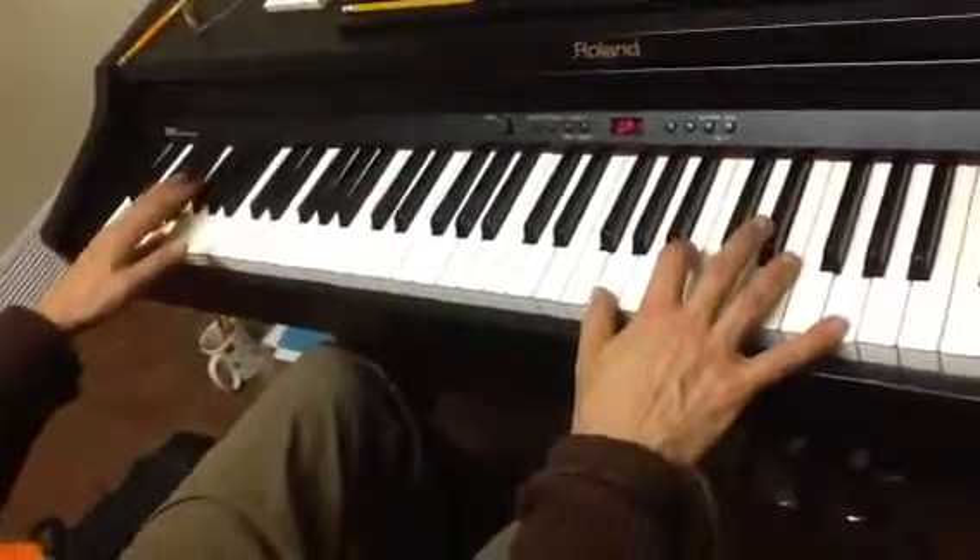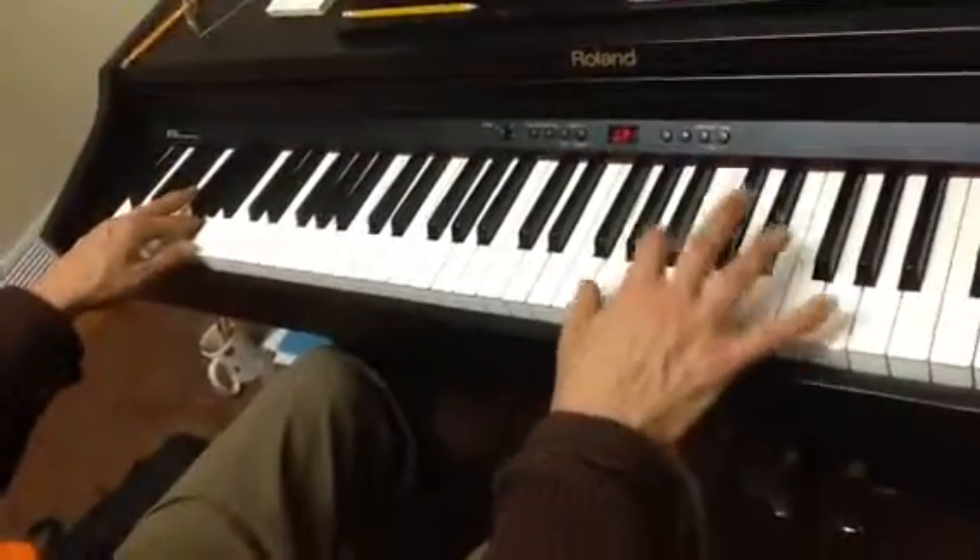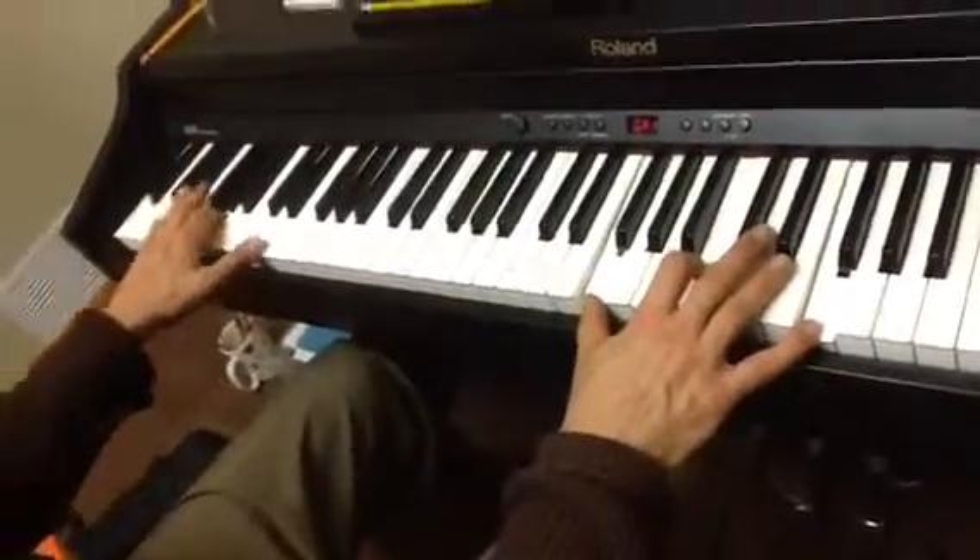I missed that one. I'm going to do that again. Together, left, right, and then together like that on the G.